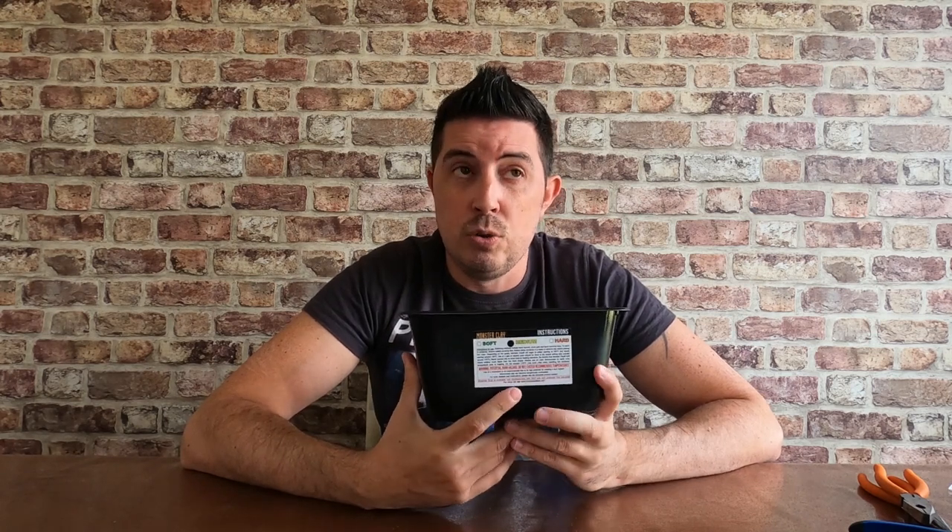So that's the clay. Monster Clay — you can pick it up from Amazon. I think I paid around £30 for a tub of this. That sculpt you saw earlier used roughly about half the tub, and there was a lot of clay going into that sculpt. So it does last. For that sculpt it cost me £15 in clay and countless hours of fun if you're into sculpting.